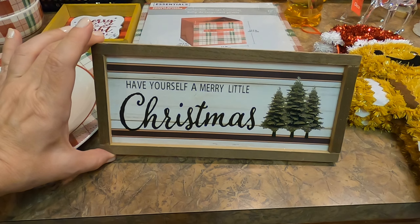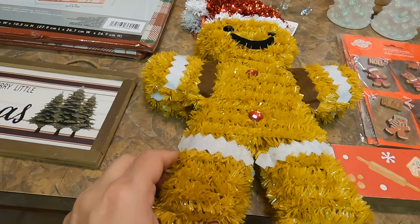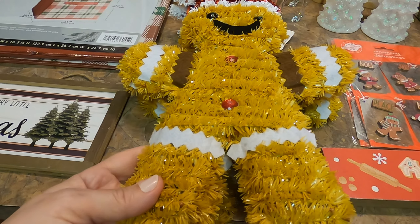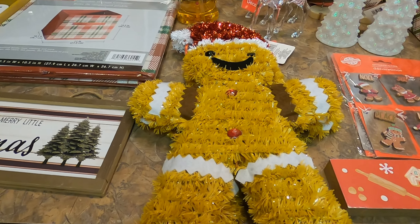I also picked up some of the gingerbread men. I'm planning to decorate the kitchen in a gingerbread theme, so I picked three of these up. I'm not quite sure how I'm going to use them, but they're super cute. And I also picked up one of the gingerbread soap dispensers.